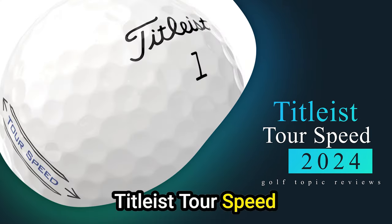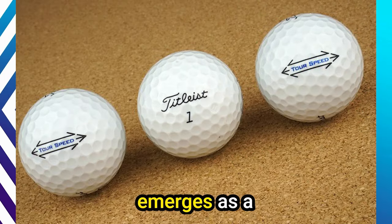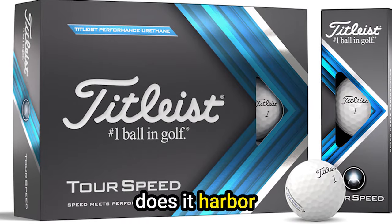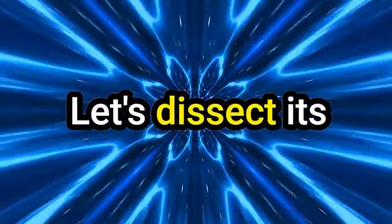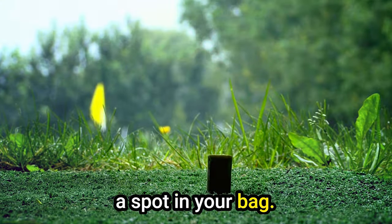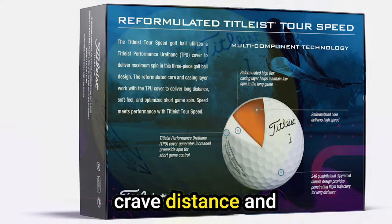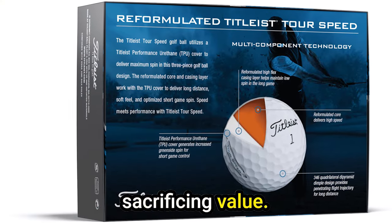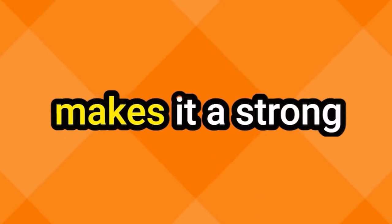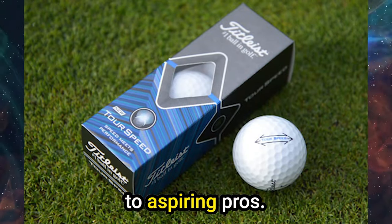Number 4: Titleist Speed — the elusive trifecta of distance, control, and affordability. The Titleist Speed emerges as a compelling option. But is it all sunshine and birdies, or does it harbor hidden caveats? It's a game changer for golfers who crave distance and precision without sacrificing value. Its combination of power, control, and affordability makes it a strong contender for a wide range of players, from weekend hackers to aspiring pros.